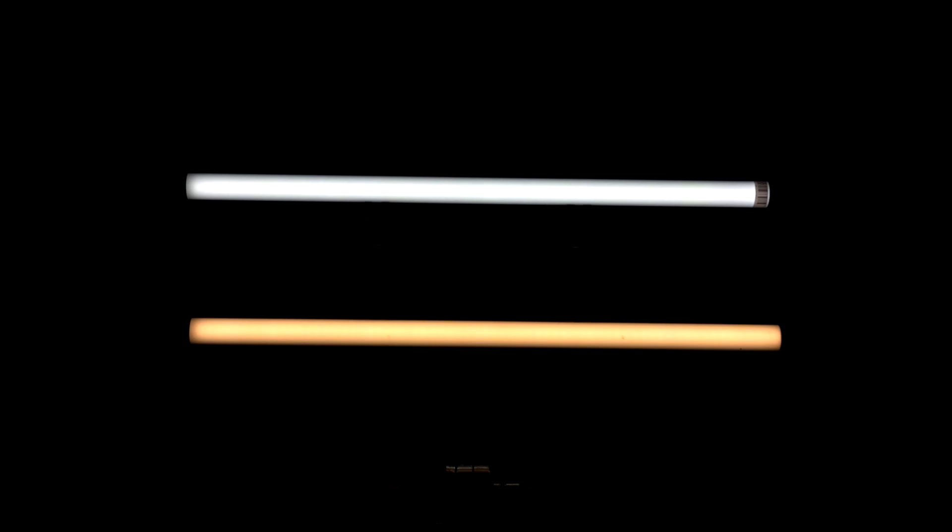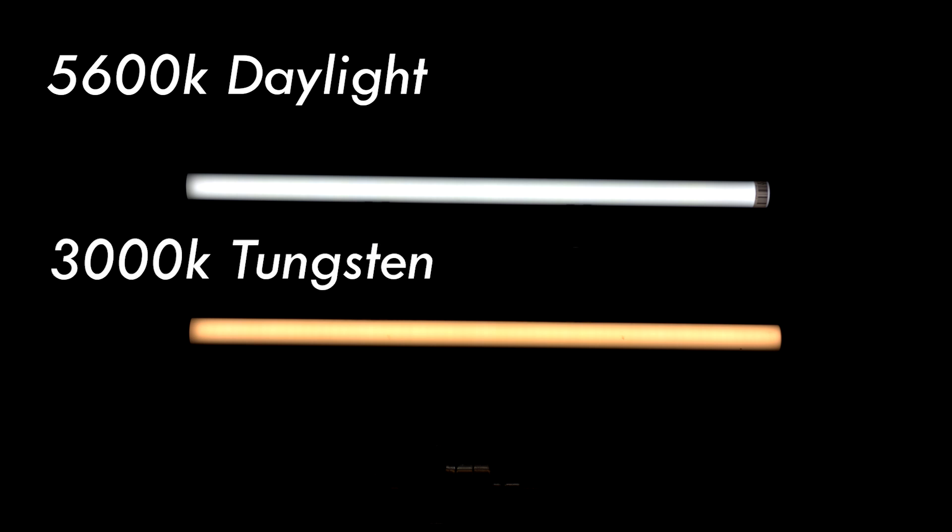The T8 offboard dimming lamps are Quasar Science's entry-level lights. They come in two different color temperatures — either 5600 Kelvin daylight or 3000 Kelvin tungsten balance — and come in either a two-foot or four-foot length. These don't have any dimmer on board, so when you plug them in they're at full strength. They only draw 30 watts for the four-foot version and 15 watts for the two-foot version, so you don't need a high-power dimmer at all, and they are flicker-free as you dim them.